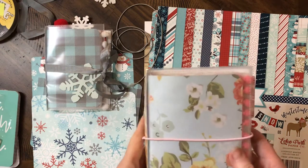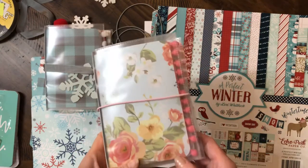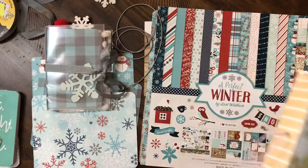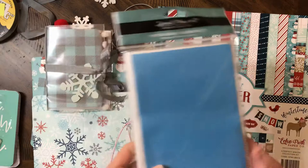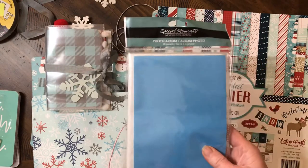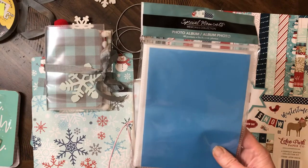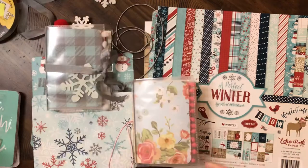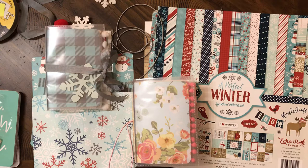I did a video a while back during the summer where I showed how to make this little traveler's notebook out of this little Dollar Tree photo album. You don't have to do any laminating, you don't even have to make a cover — the cover's already made for you. It makes it pretty quick. You don't need any special tools. I used my paper trimmer, a corner rounder, and a hole punch.